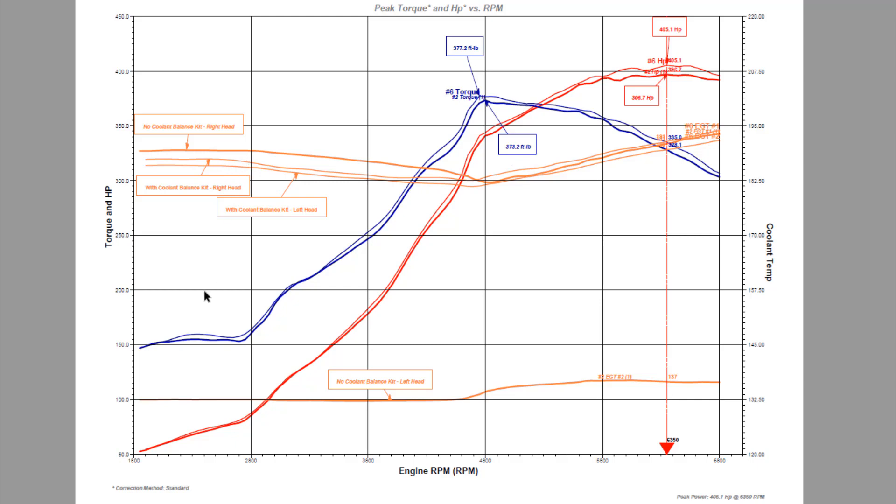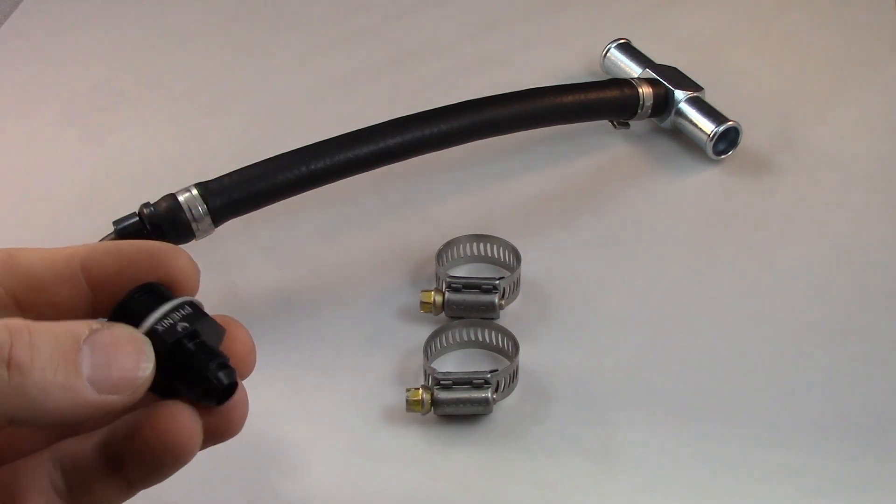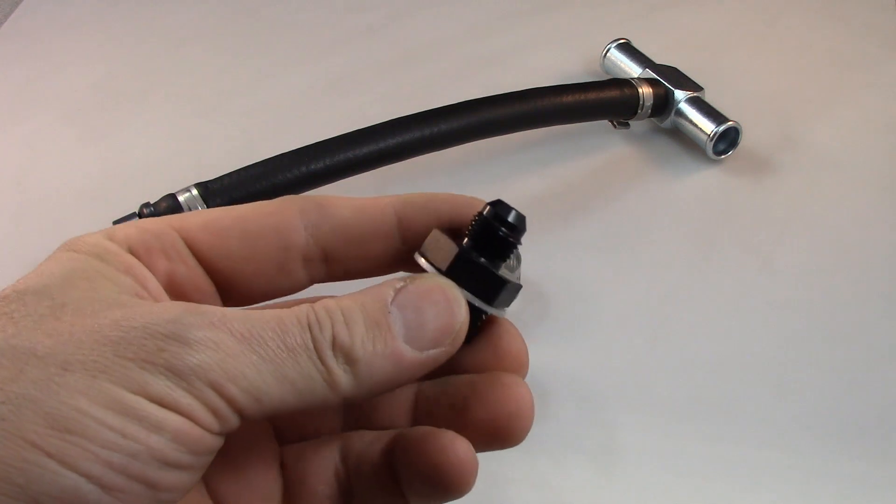Looking at the torque and horsepower change, there's no tuning at all done between these runs — the run without the coolant balance kit was run number two, and with the kit was run number six. The torque is higher in almost all aspects; other than a couple of identical points, it's higher with the coolant balance kit. The horsepower of course tracks the torque — higher horsepower with the coolant balance kit. You'll see about an eight horsepower increase with no other changes at all.